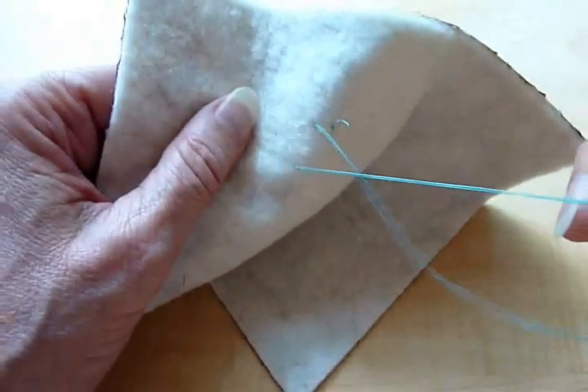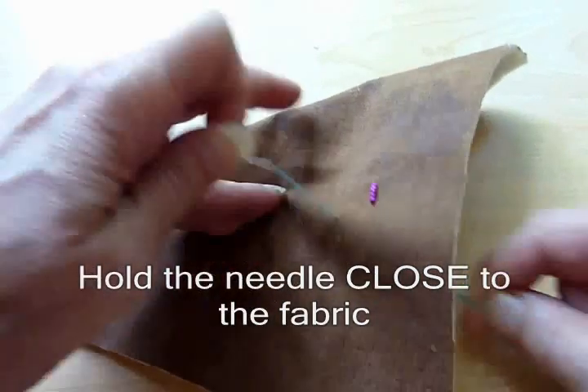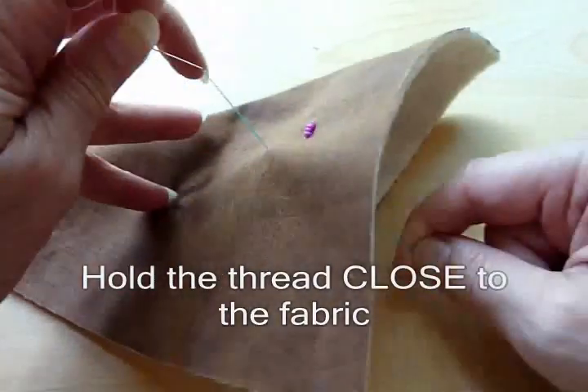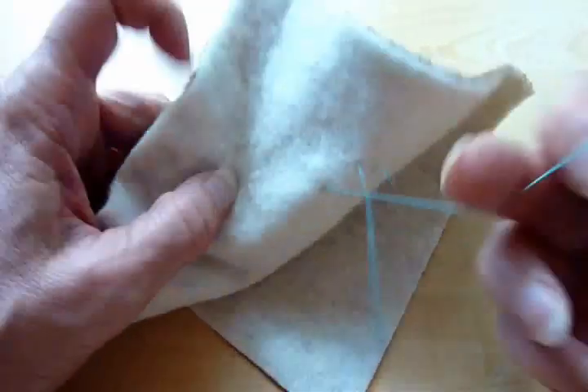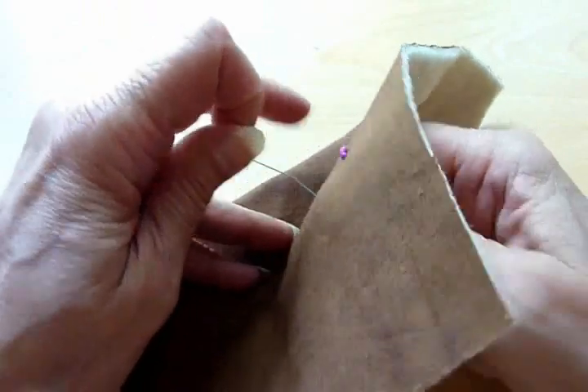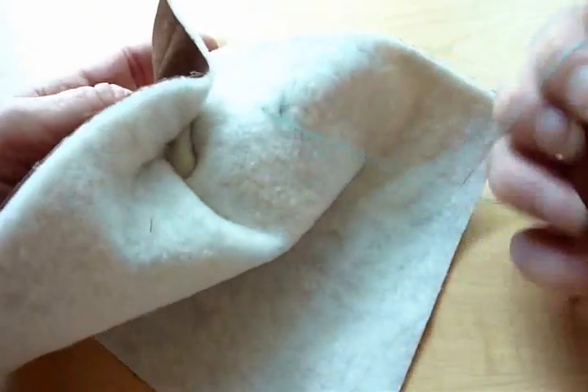And I'll give it a tug. It doesn't come through, so I will have to go again and go back and forth with the needle in one hand, the thread in the other, until I can open up the fibers and pull the eye first. It's never a good idea to go point first — eye first comes out.